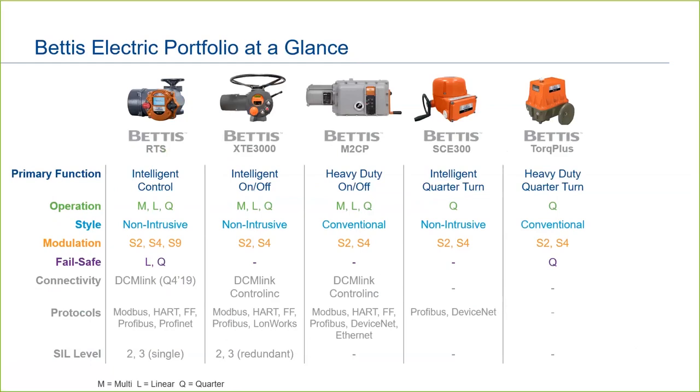In the small quarter-turn space, we have the intelligent Bettis SCE-300 with variable speeds and torque for on-off and basic modulating service. Complementing the SCE-300 is the Bettis Torque Plus, which is a basic conventional-style actuator for quarter-turn applications. The Torque Plus also has a mechanical fail-safe spring return option.